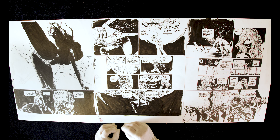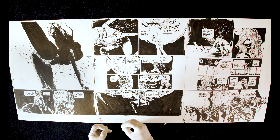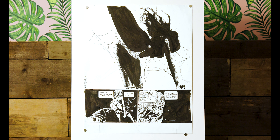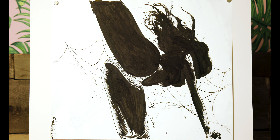Here we have three more amazing pages from Paul Pope's 100%, the first three pages in sequence from Chapter 21, starting off with a most beautiful top panel that leads into Chapter 21 — Daisy dancing in silhouette. It's probably my favorite image from all of Pope's work.